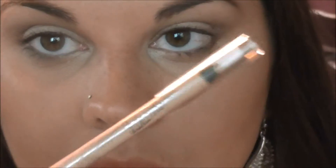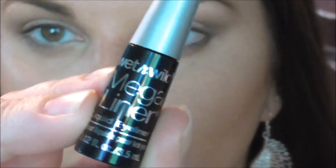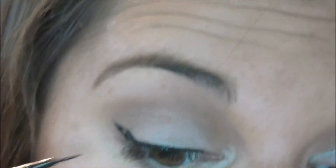So using NYX Scandalized Liner in nude, I put that on the lower lash line. So now I'm going in with Wet n Wild's Megaliner in black, and I'm just going to do a really, really small wing, because that's what she has. Just like that — simple little tiny wing.